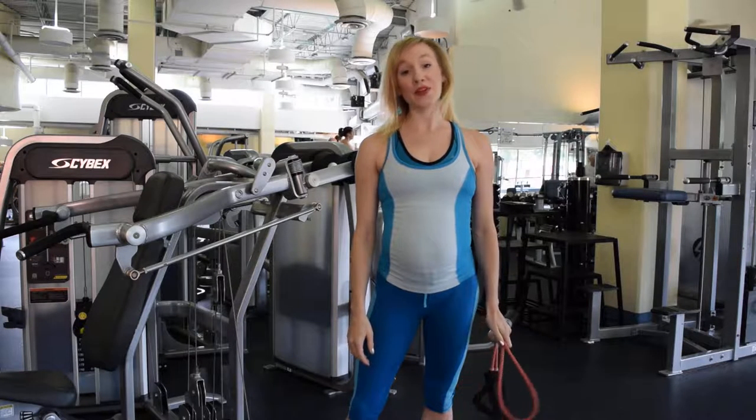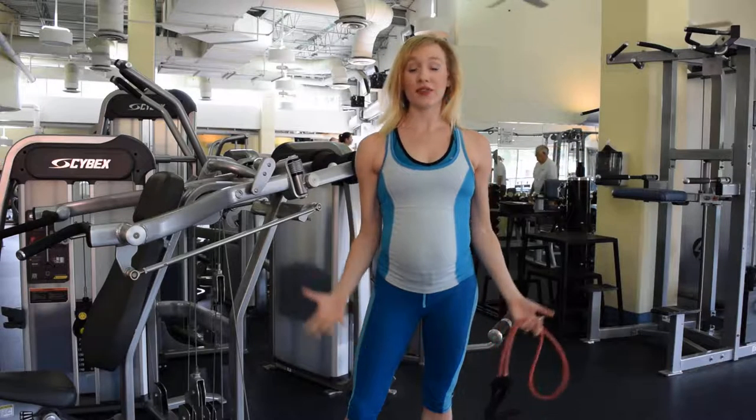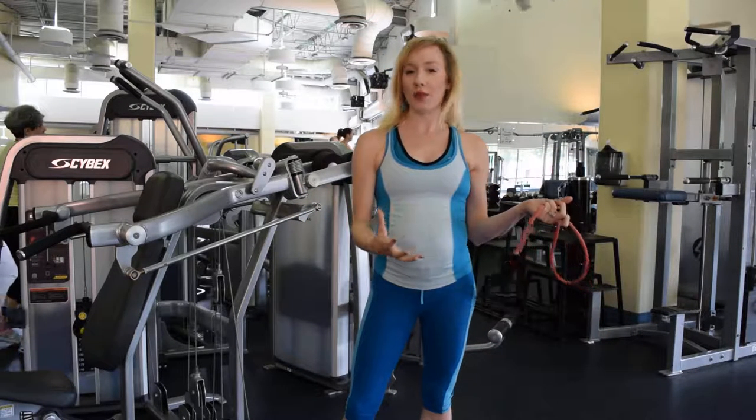Hey everyone, my name is Lori and I'm a personal trainer here at the WineSign JCC. Today I'm going to show you an exercise for your upper body — mainly to work your arms and sculpt them.